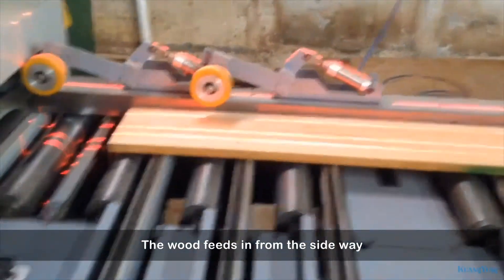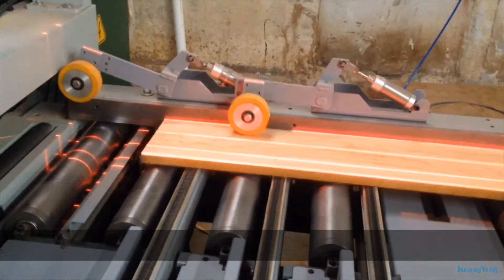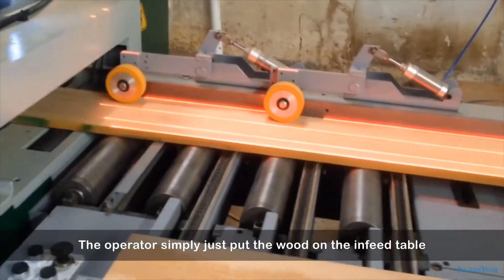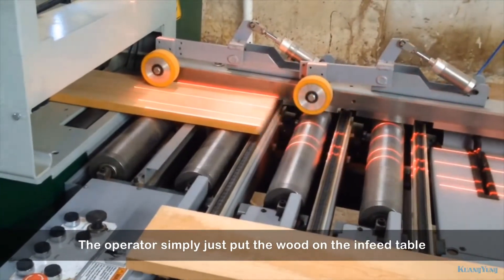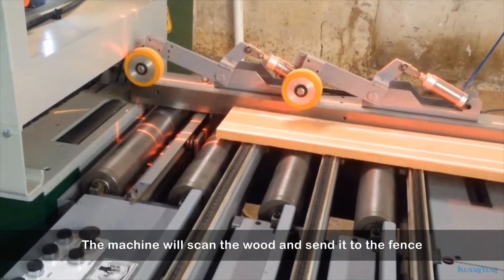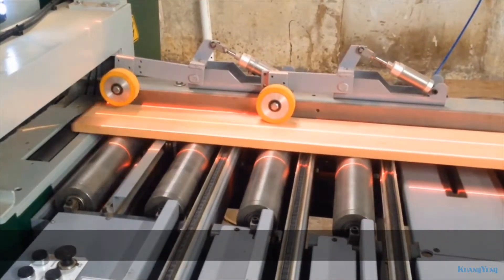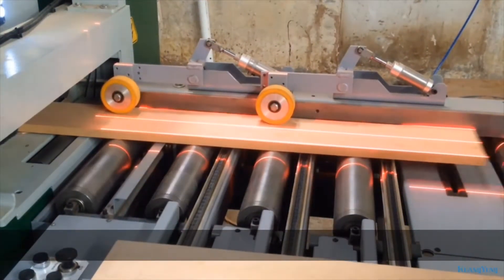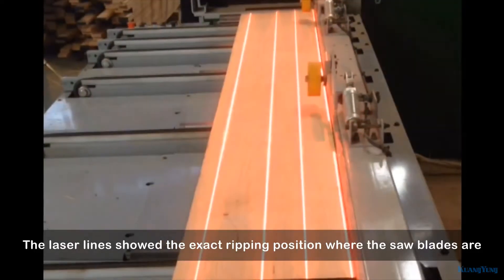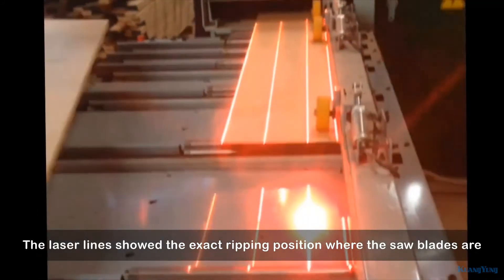The wood fits in from the sideway. The operator simply puts the wood on the infeed table. The machine will scan the wood and send it to the fence. The laser lines show the exact ripping position where the saw blades are.